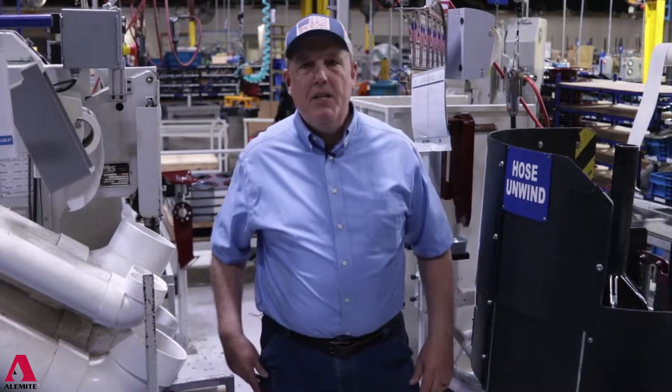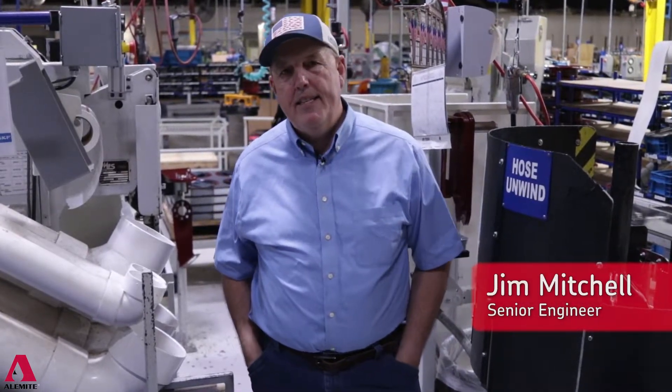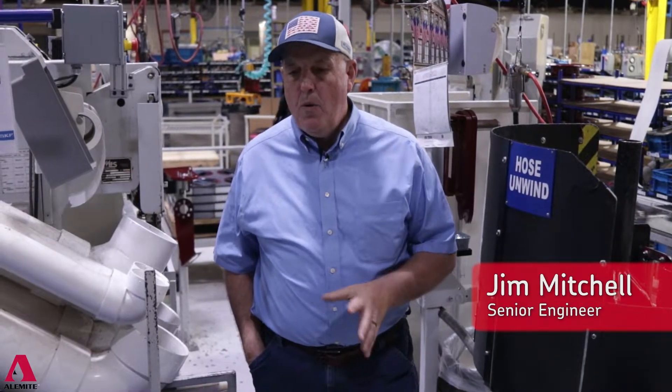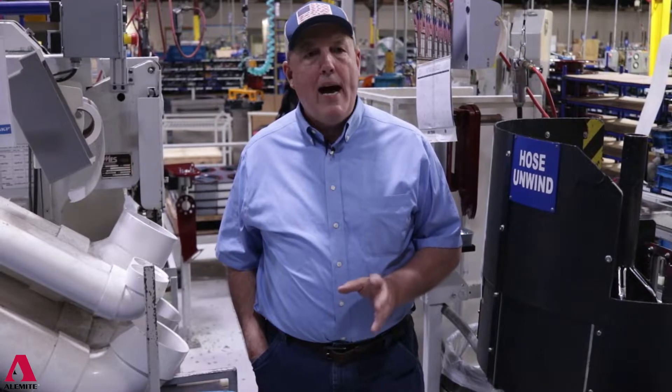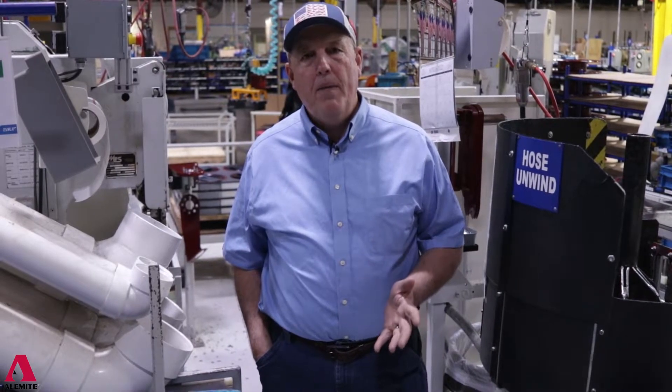Hi, good afternoon. I'm Jim Mitchell with SKF here in Johnson City, Tennessee. We happen to be over on one of our hose reel lines and we're going to go over a few reasons why our hose reels are better than our competitors.